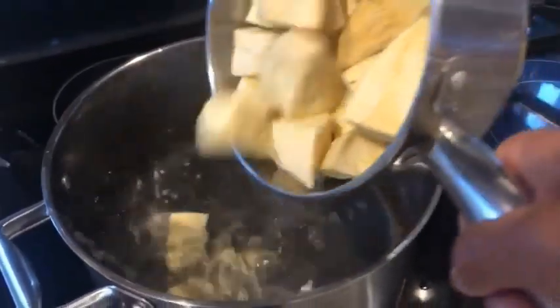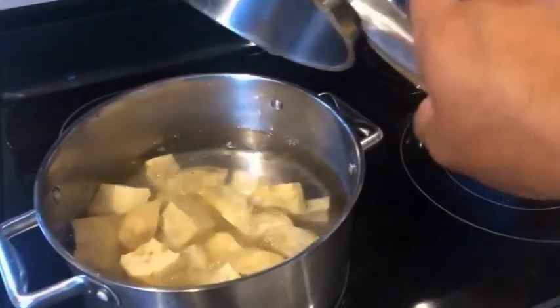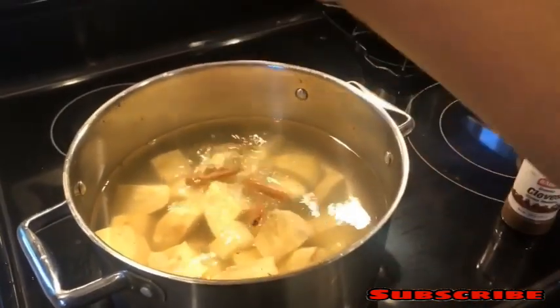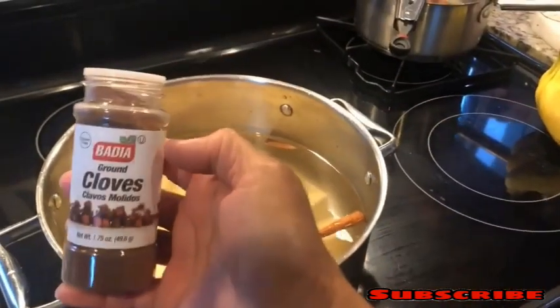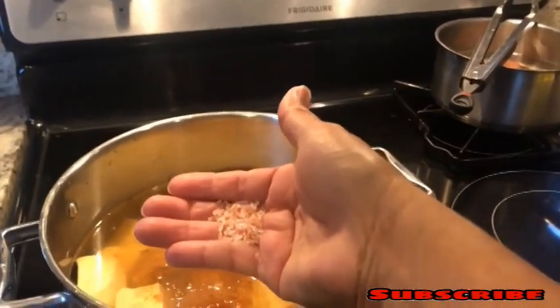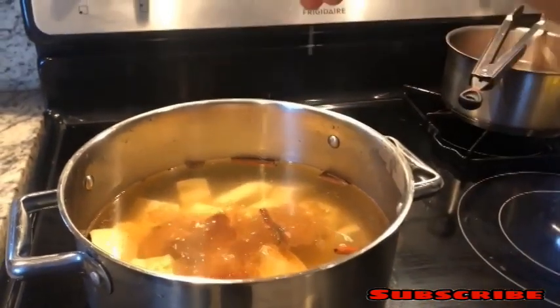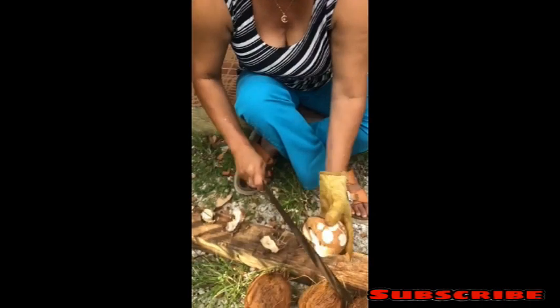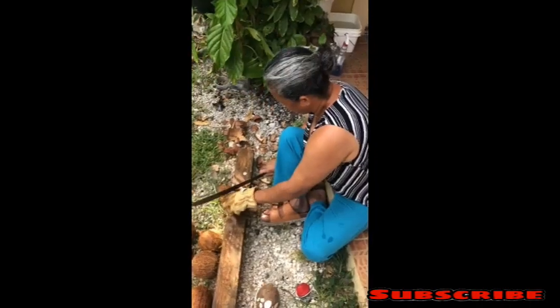Now we're going to peel the potato, cut it into little pieces, rinse it, and then boil it. We're going to put some cinnamon — like four or five pieces — a little bit of ground clove, and a little bit of salt. That has to balance the flavor.